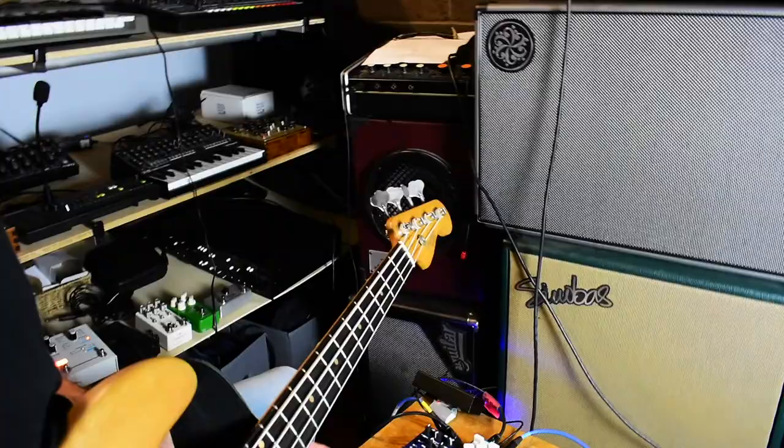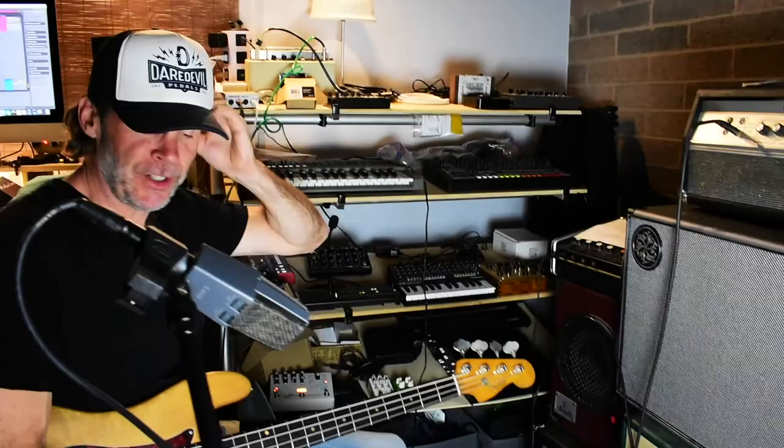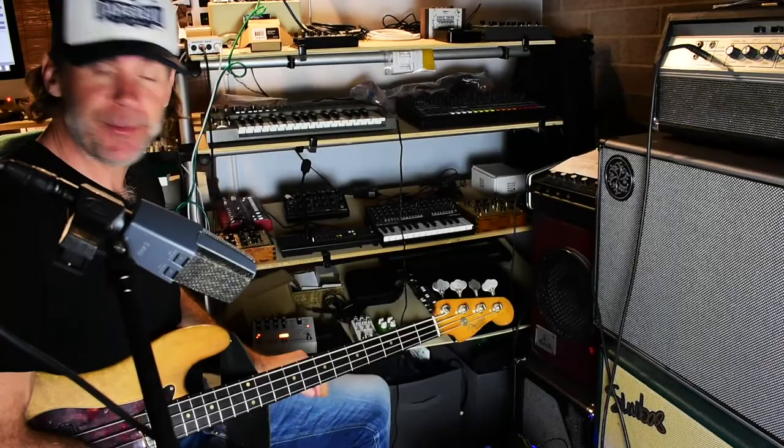Welcome back to Pedal Combos, live from Blackbird. Happy 2021, happy February! We had a good break, hope you had a good break from us too. We really missed you, and I've been in touch with a bunch of you guys, which has been really cool. Thank you for sticking around. Today's pedal combo: we have the Depths from EarthQuaker Devices.